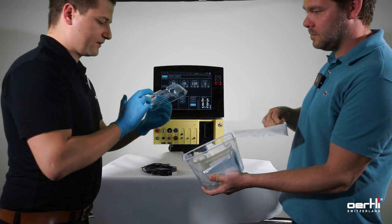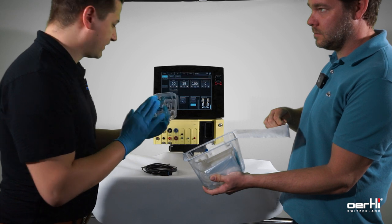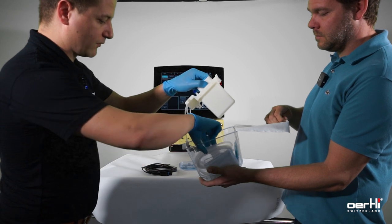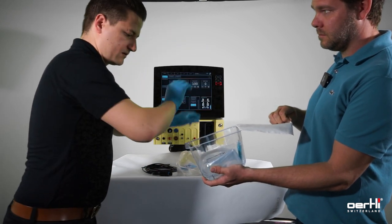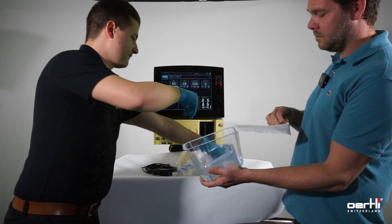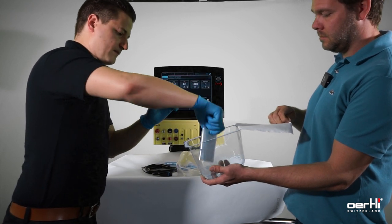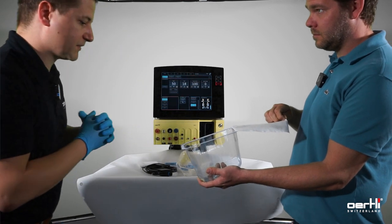Either we can discard the plastic one immediately, or we just place it on the table. Be careful when removing the contents. There we go — the box can now be discarded.